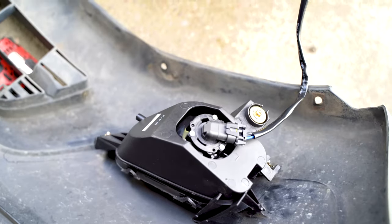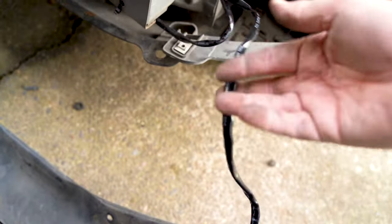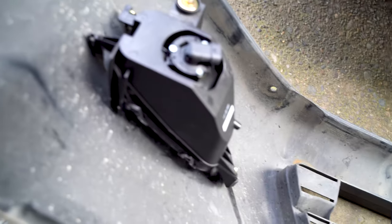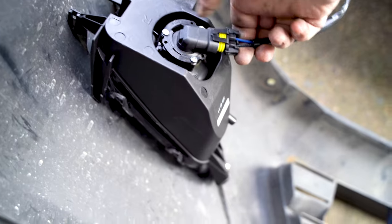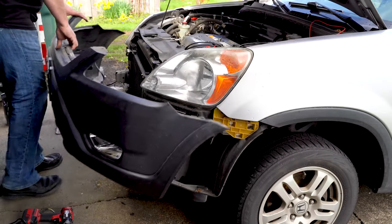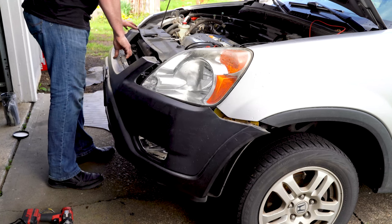Once you have the harness secured and the plug-ins hanging down, we can put the bumper on. Plug in each fog light — it's kind of a tight fit, just push it in until it clips. Make sure the wiring goes inside the fender liner and nothing's hanging down. Once everything is plugged in and your bolts are tight, put the bumper on exactly the way you took it off.